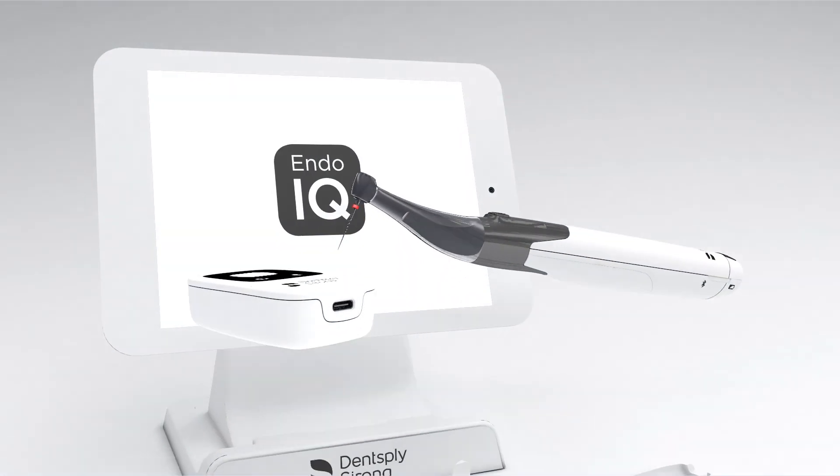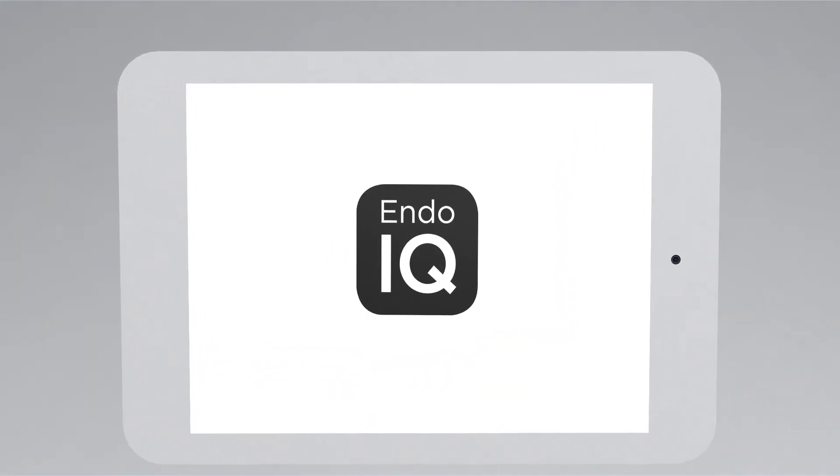Dentsply Sirona Propex IQ Apex Locator, XSmart IQ handpiece, and Endo IQ app — redefining the Endo experience.